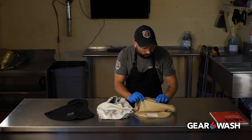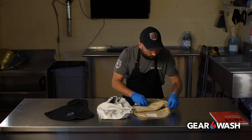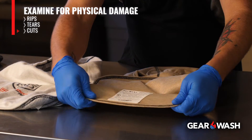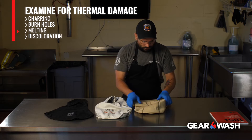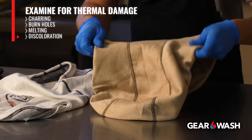Begin by examining the hood for signs of physical damage like rips, tears, and cuts. Or thermal damage like charring, burn holes, melting, or discoloration of any layer.